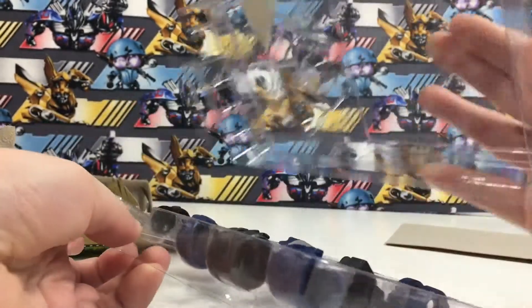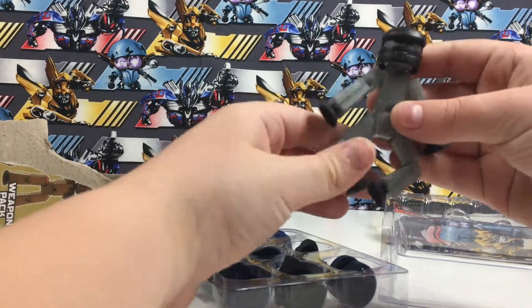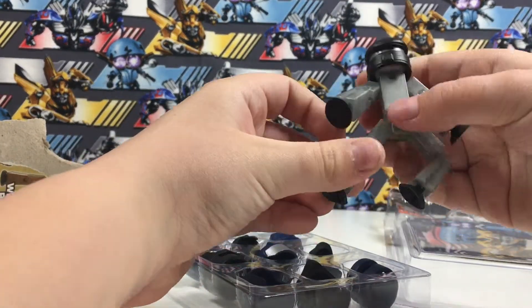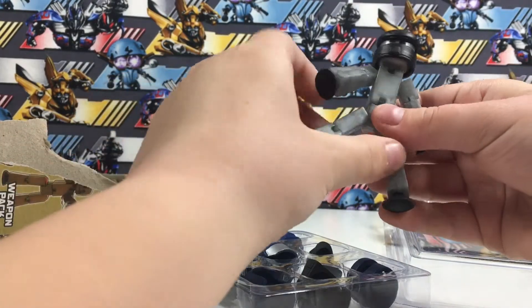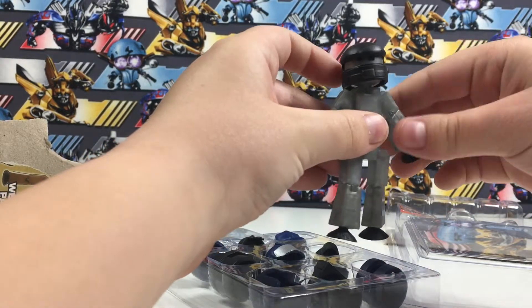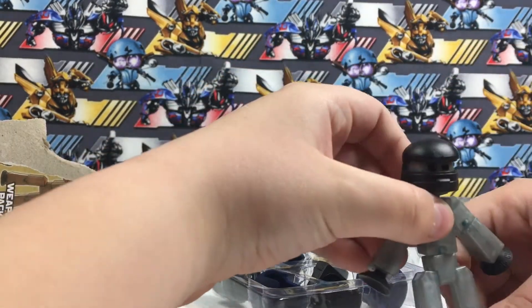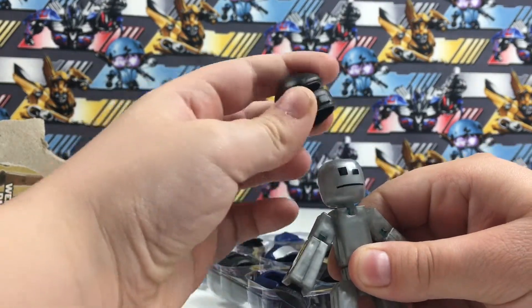We take the plastic off. This is the StickBot that comes with a cool little StickBot. It's wearing a mask. I'll just position him so he can stand. He's already wearing a little helmet.